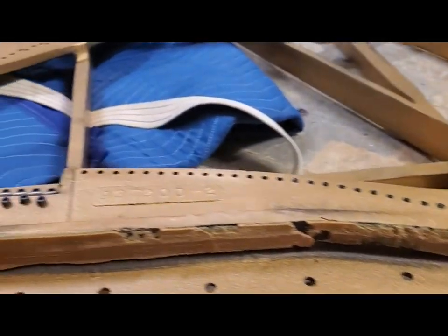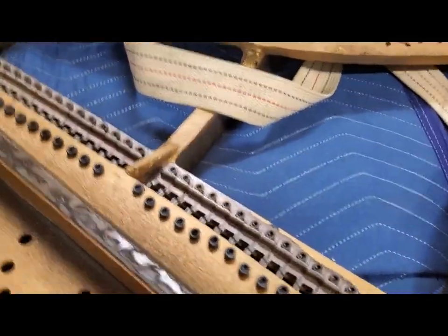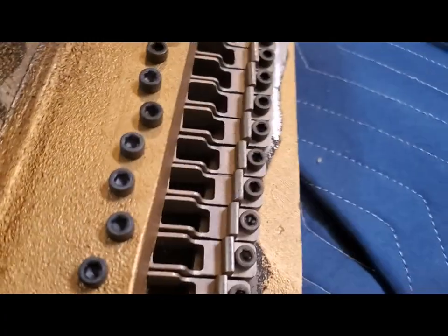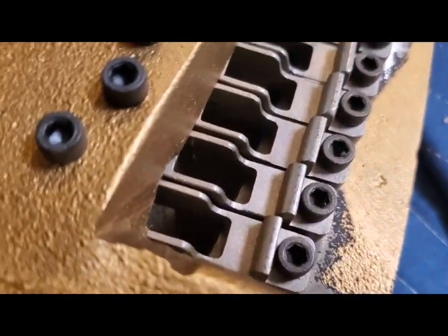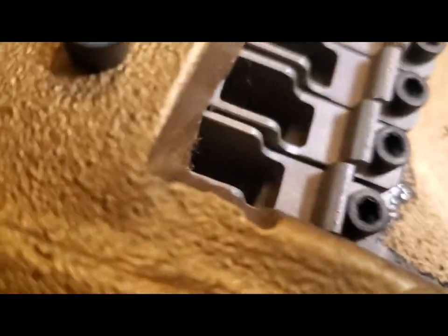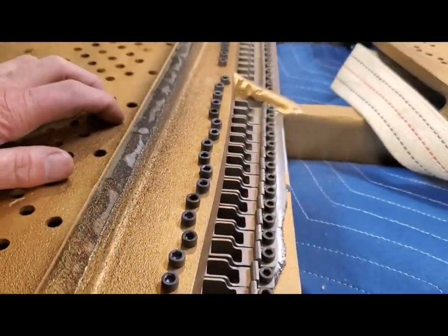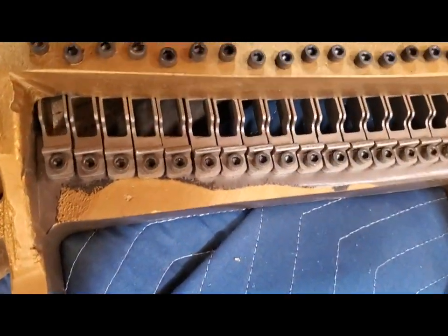Since we're looking at the underneath of the plate, the SF10 has an unusual feature: it has this type of capo bar that has these little individual terminations, and they're put in with Allen screws. You don't usually get to see that every day, so that's the underneath of the plate.